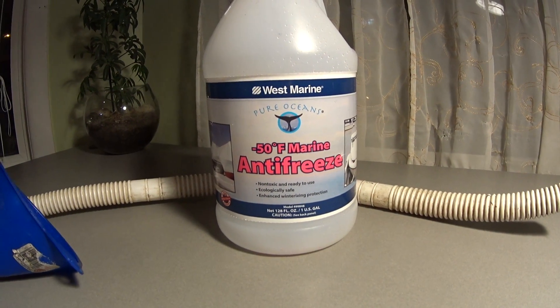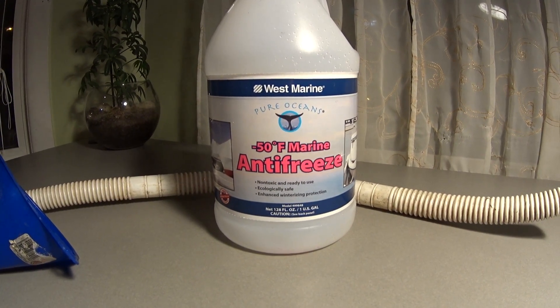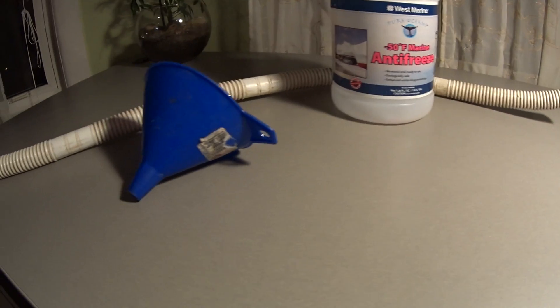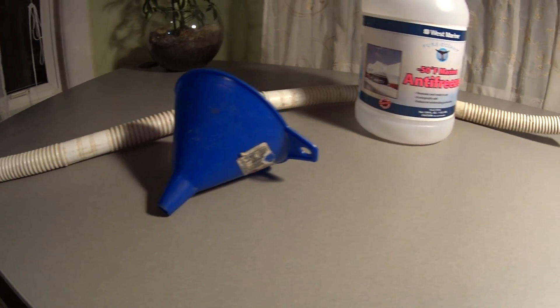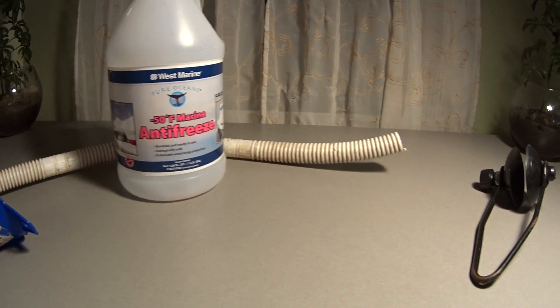Hello everyone. I just winterized my two 40 horsepower Evinrude motors — they are 1996 and 1993 two-stroke. Instead of buying one of those kits to pump antifreeze through the engine, I decided to use this very simple method.